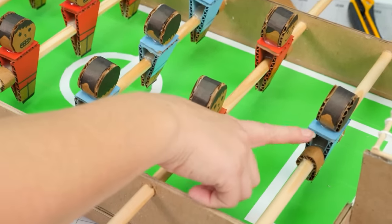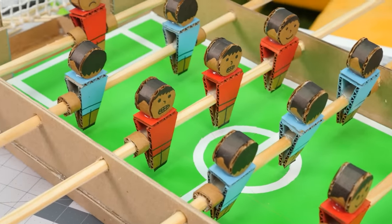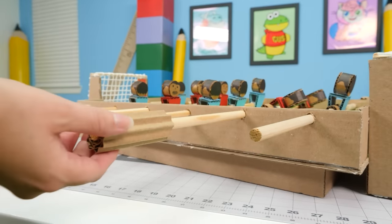We just added little spacers on our players so that they don't bump against the wall, and we've added handles so that it's easier to play.